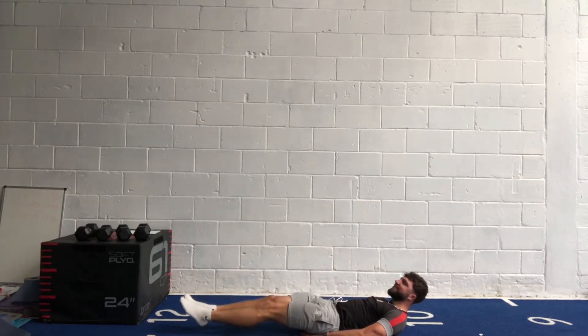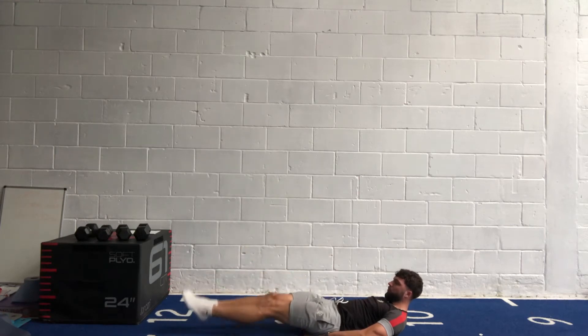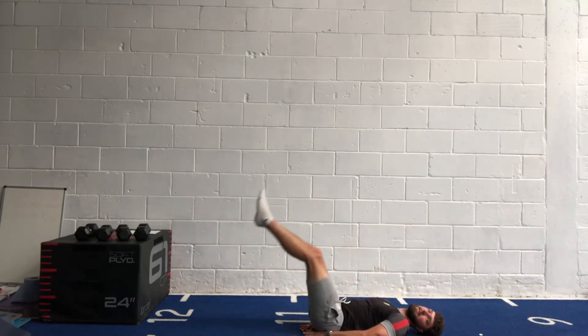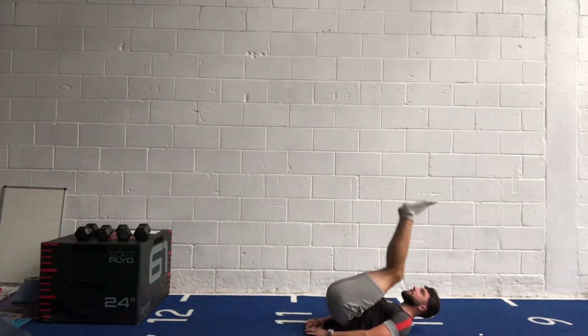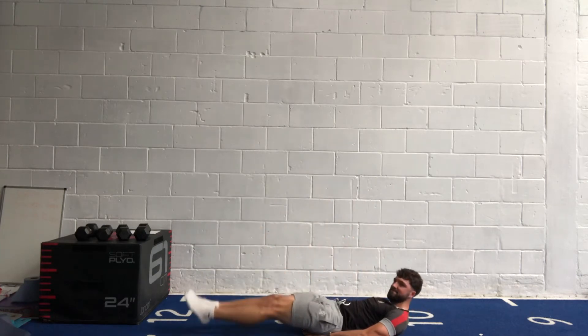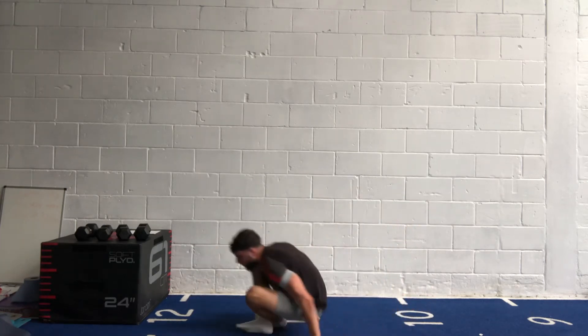Last 15 seconds — keep going, keep it in control. Couple more reps. Three, two, one — well done.